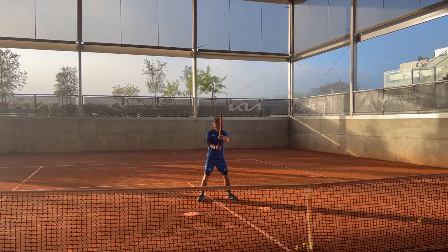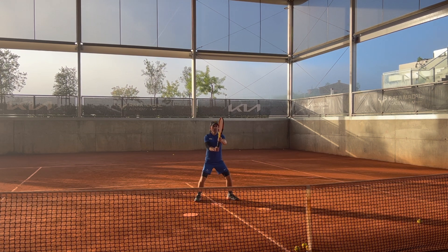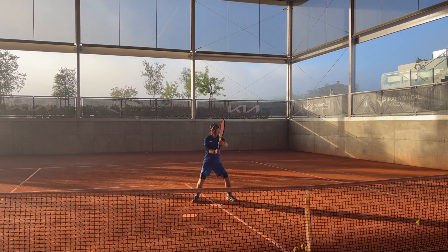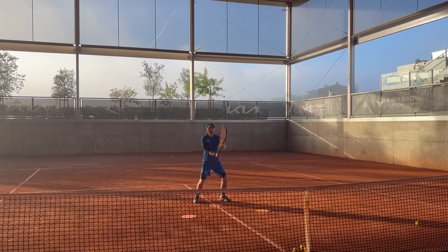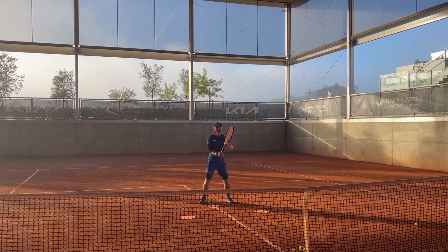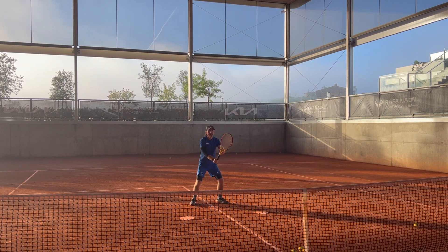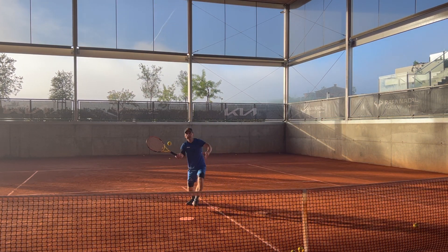Hey guys, this is Le Petit B tennis team here, and this is the best drill for volley fundamentals session. We are sharing with you our volley training session from the Rafa Nadal Academy. If you incorporate this drill into your routine, your volleys will get better and better every day. So let's dive right into it — here are the most important steps in achieving a flawless volley.